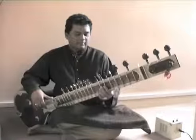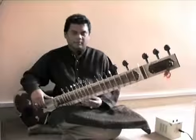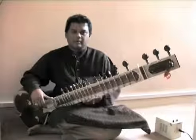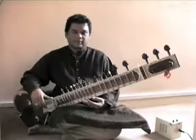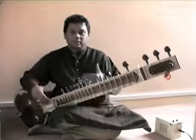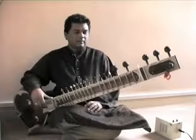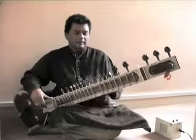Welcome friends, my name is Mehboob Nadeem and I play Bilayat Khani style sitar. Before playing the sitar you need to know the posture, how you sit with the sitar, and that is really very important.